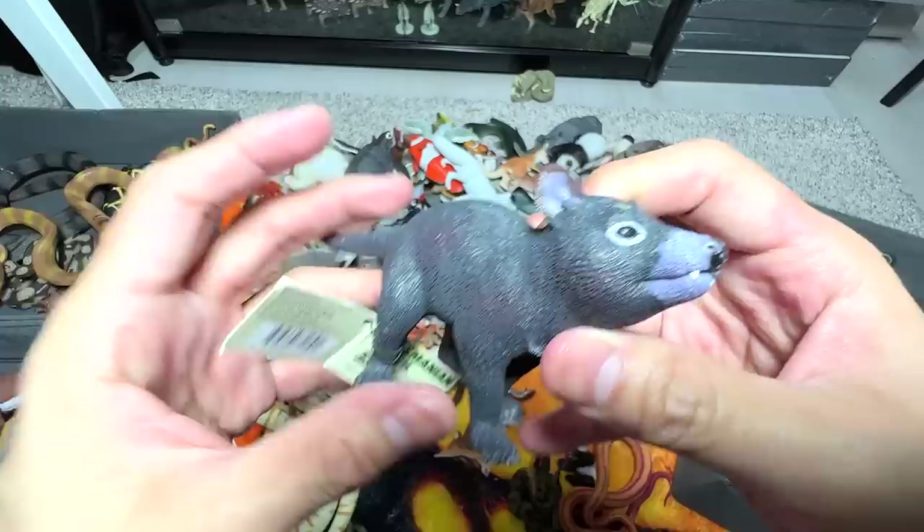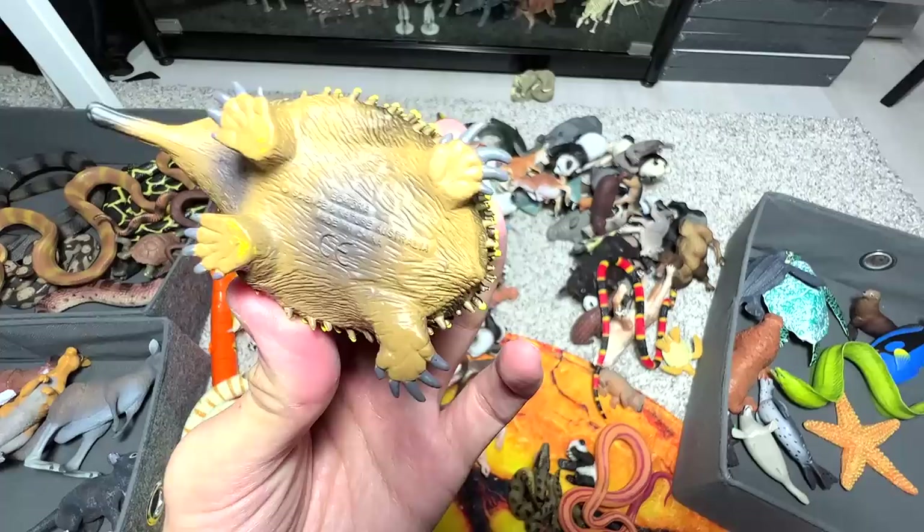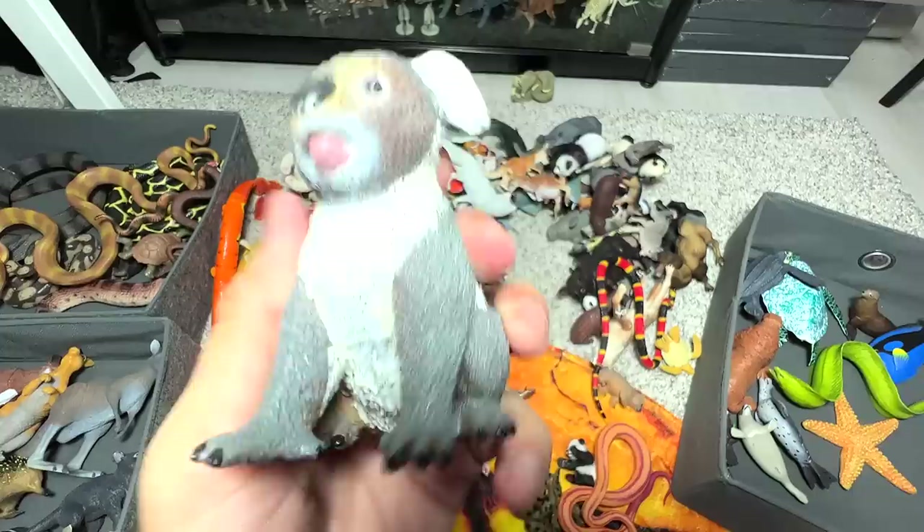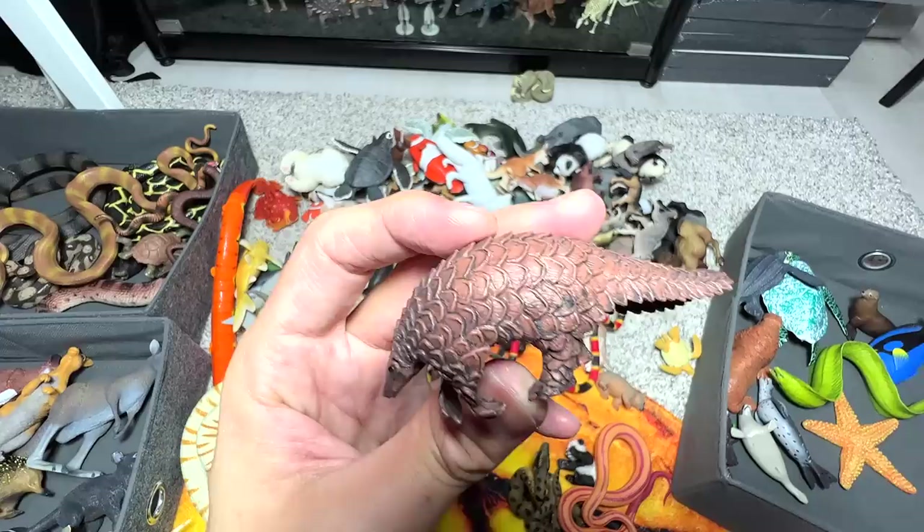Tasmanian devil — they can be found in Australia as well. We have an echidna; I think they can also be found in Australia. They look like porcupines to me. Koala right here — this is an adult koala, not a bear. I just said koala bear, but they're actually not bears. A pangolin — we have two or three pangolin figures in our collection. And this one is a lemur, a beautiful lemur.